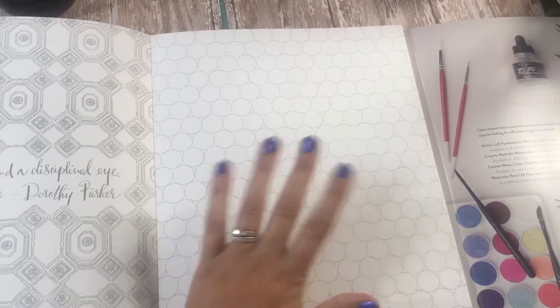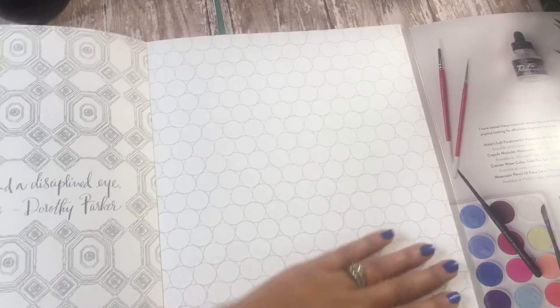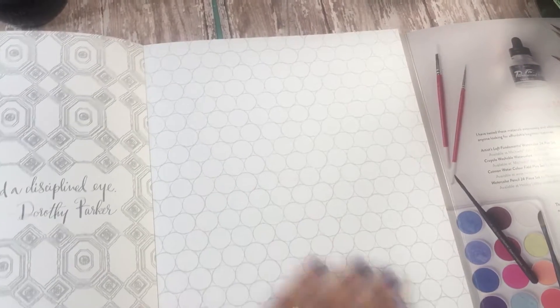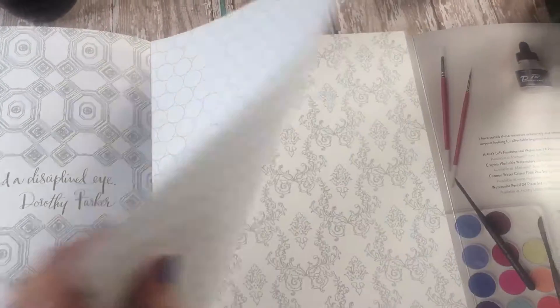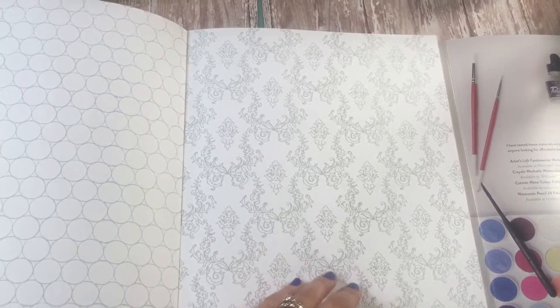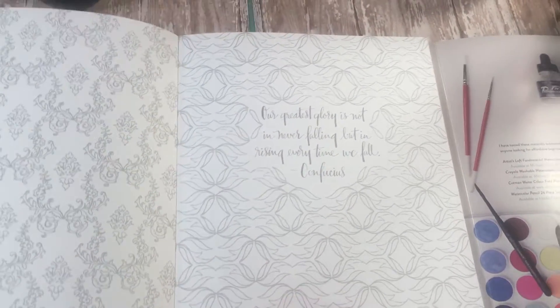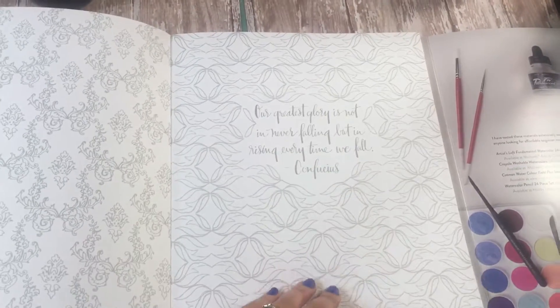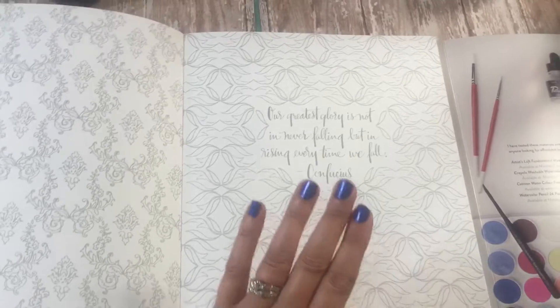Maybe you just want to paint something, and I think the patterns book is a great book for that. What is more soothing than just coloring a bunch of circles or squares, or coloring in a pattern to just let your mind wander? I think that is wonderful. She also has more quotes throughout.